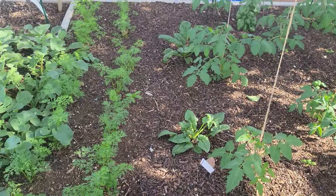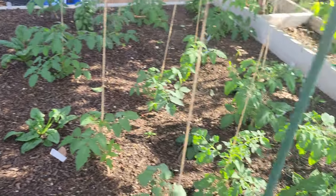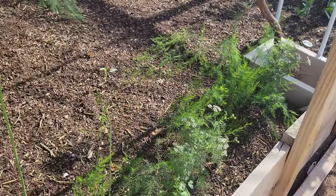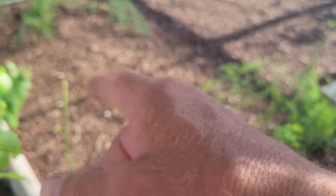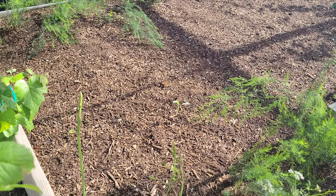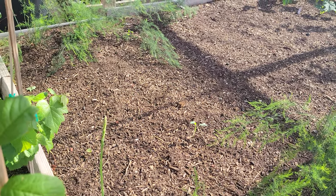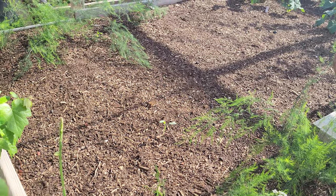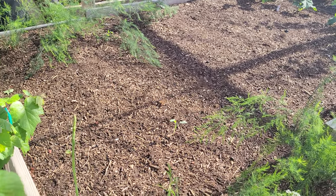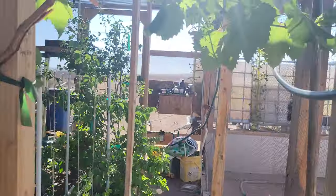Tomatoes are just doing fantastic, carrots are doing great, and everything's really growing perfectly out here — except the corn I wild-planted straight in the ground never came up. I think the seeds were a little too old; they were six years old and I didn't proof them. I just straight planted them and they didn't come up, so I had to start over inside.